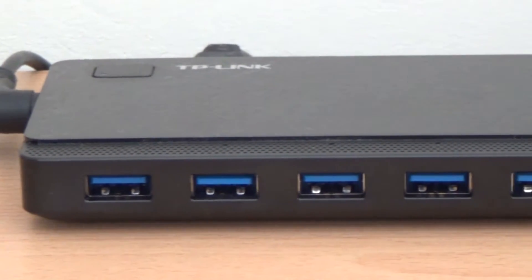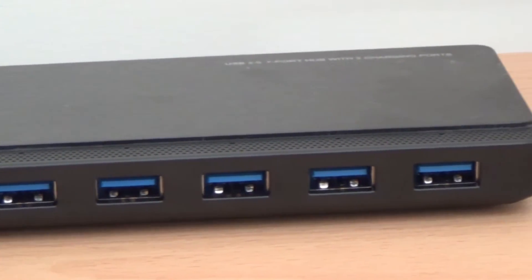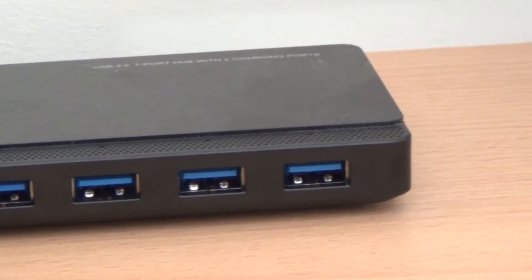This device features seven USB 3.0 ports on the front which offer transfer speeds of up to five gigabits per second, which is ten times faster than standard USB 2.0. Most newer devices support USB 3.0, so you'll get full 3.0 speeds. If you connect it to a USB 2.0 port you will get 2.0 speeds, but you can still use it as an extension hub to connect all seven devices.